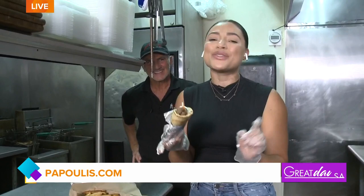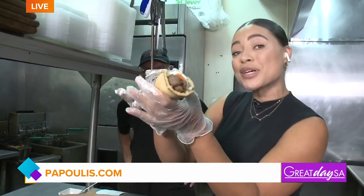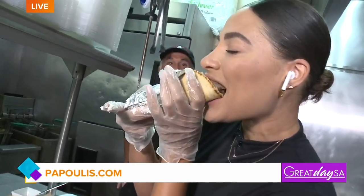Do not go anywhere — we have so much more great content to stay back for you after a quick commercial break. Thank you.